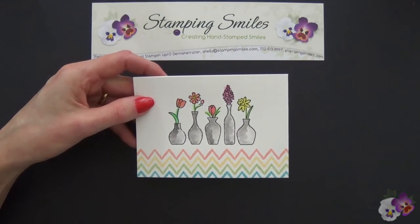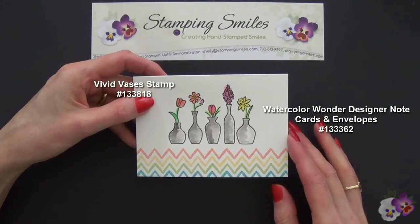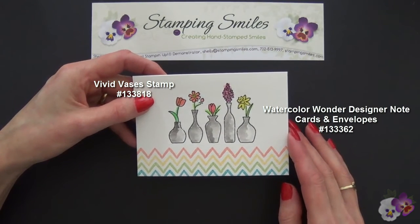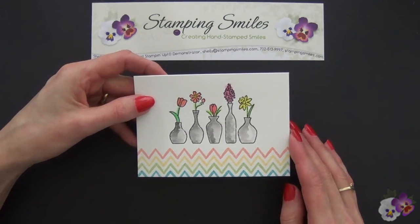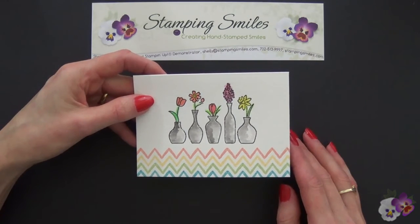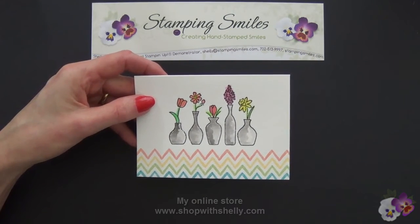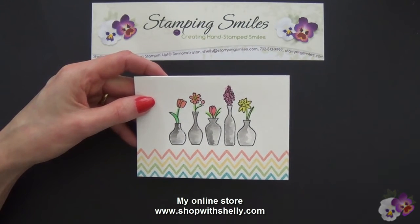Here's my finished Vivid Vases note card — it was so quick and easy to do. The Vivid Vases stamp set and the Watercolor Wonder Designer Note Cards with envelopes are from the 2014 Stampin' Up! Occasions catalog, which runs through June 1, 2014. You can order both of these in my online store, www.shopwithshelly.com.